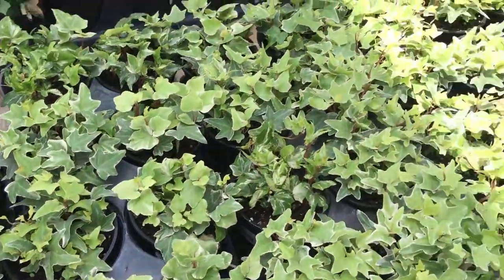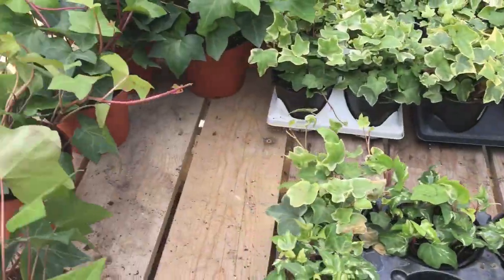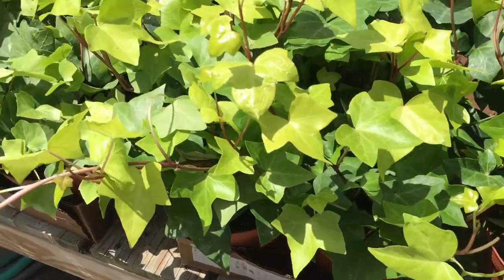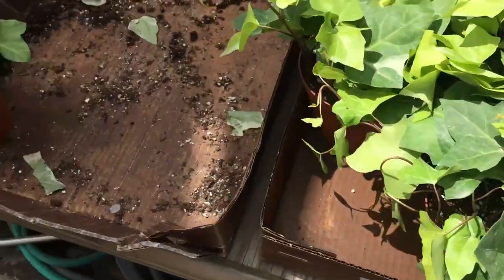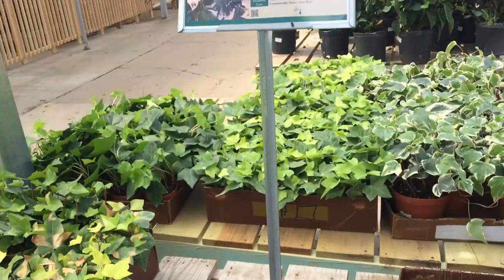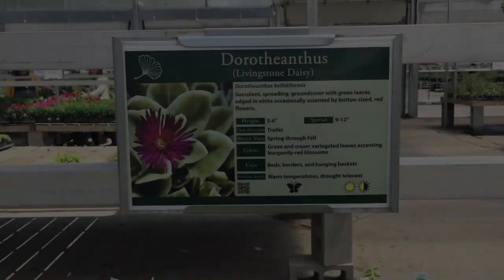Ivy — a classic trailing plant for any planter. You can get small leaves, big leaves, solid green, bright green, dark green. I've done ivy before. It didn't really work well for me in the pot I had it in — it took a long time to get going, and by that time it was almost fall. So I'm going to skip ivy this year, but it's great for sunny spots.